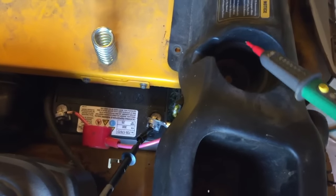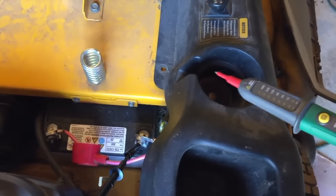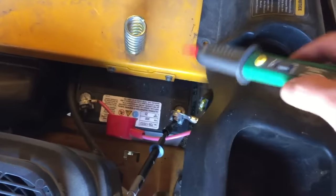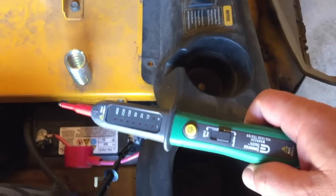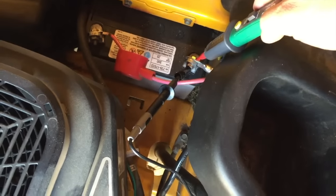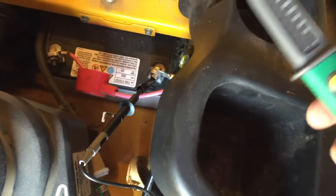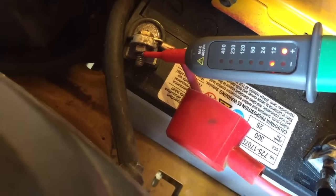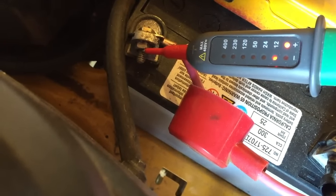I have a multimeter but it's hard to work with sometimes when I just want to see if voltage is actually occurring in a certain area. So I bought this test light — it has a negative lead here. I've attached it to the ground on my mower, and whenever I touch it to anything that has voltage, it lights up. So that shows 12-plus volts on the battery, which tells us the test light is working. Now we want to test to see where our continuity stops with our system.